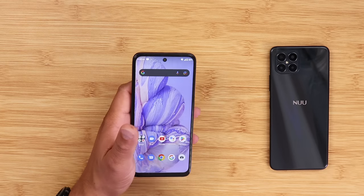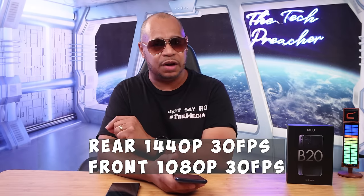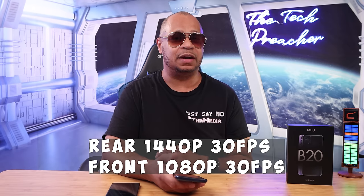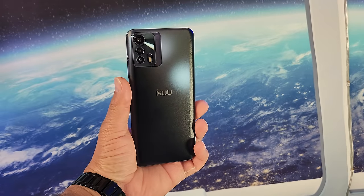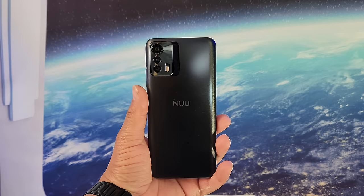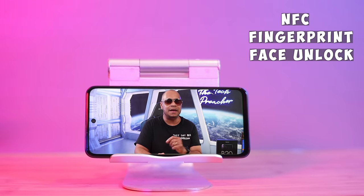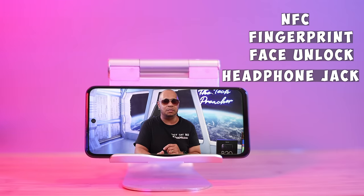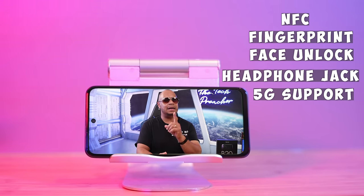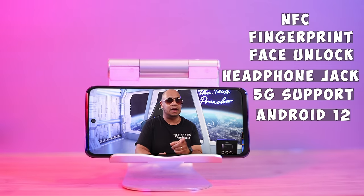On the front there's an 8-megapixel camera. For video, the B25G can shoot up to 1440p at 30fps on the rear and 1080p at 30fps on the front. Powering this device is a massive 5,000mAh battery. Extras include NFC, a fingerprint scanner, face unlock, a headphone jack, and 5G support. The device runs Android 12 with October security patches.